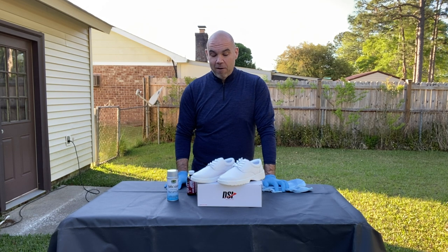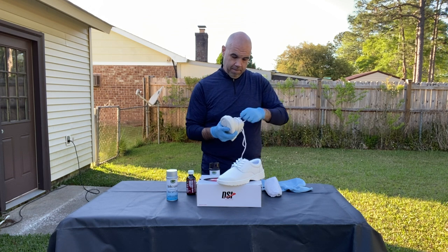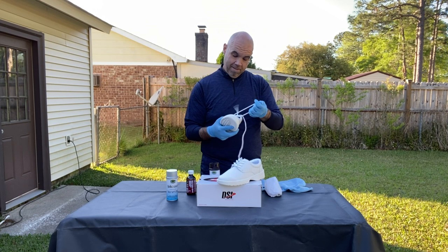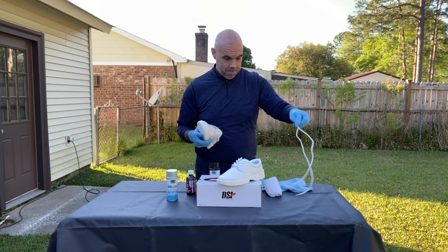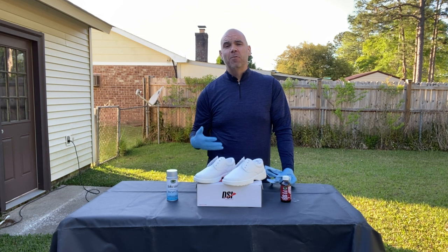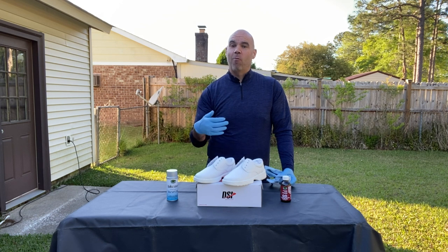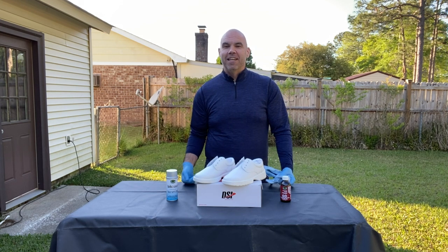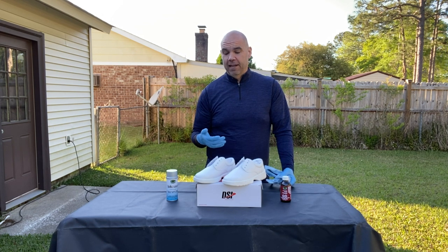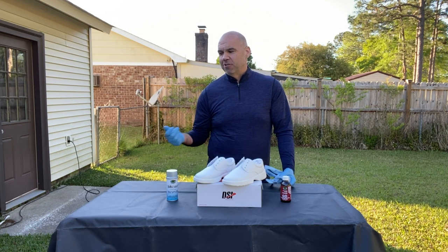The first thing we need to do is start by removing the shoelaces. We do that so we don't paint the shoelaces and end up with white stripes where they don't get painted, especially as they get moved, tightened, or loosened throughout the season. After you've painted your shoes, go find the appropriate color shoelaces to coordinate — I wouldn't suggest trying to paint them.